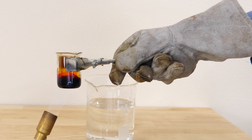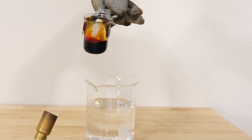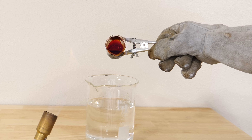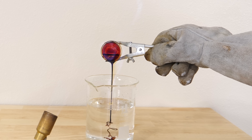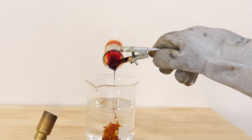But if you heat it further, the long chains of sulfur break apart and it becomes much less viscous again. But then if I just pour this out into some water, it will form the polymer again. And when it cools, I can actually get the plastic sulfur.